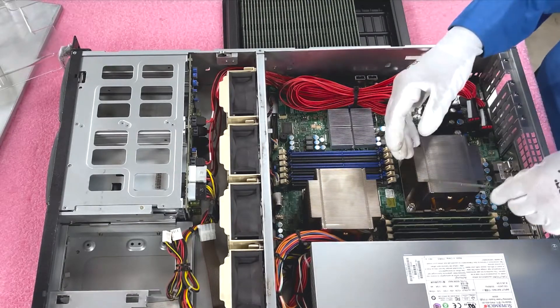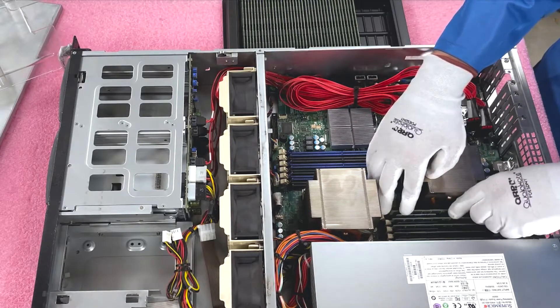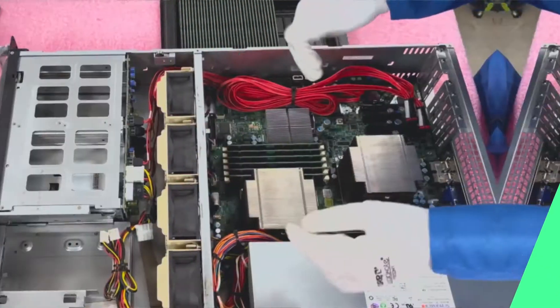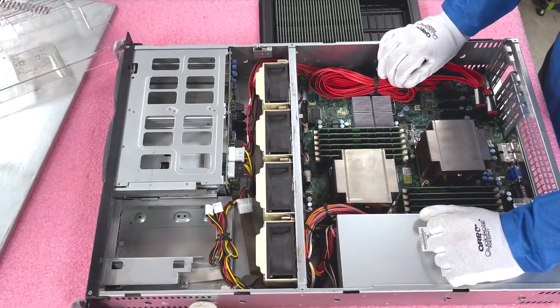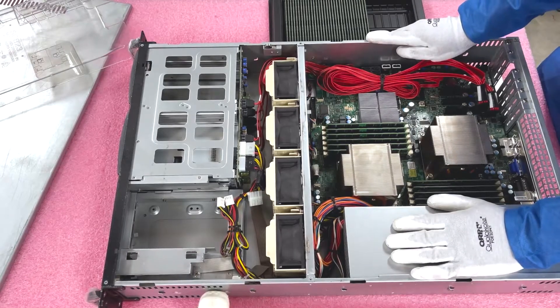I'm going to install this last one and then fast forward through the remaining six so you don't have to watch each individual one. Just like that — in a couple of minutes I was able to put in 12 x 16 gig modules, increasing the overall capacity to 192 gigabytes, which is a huge bump in performance for this machine.